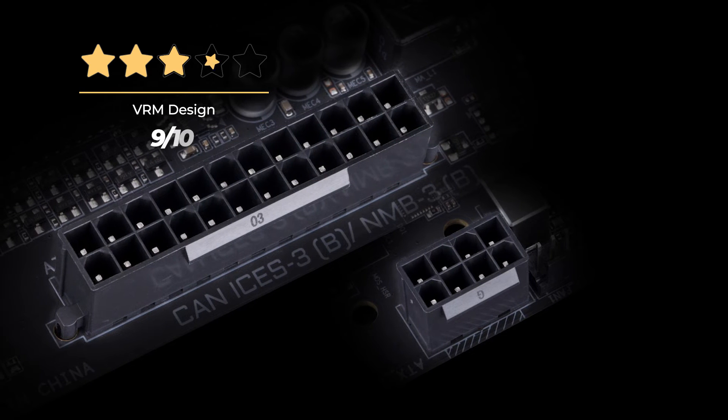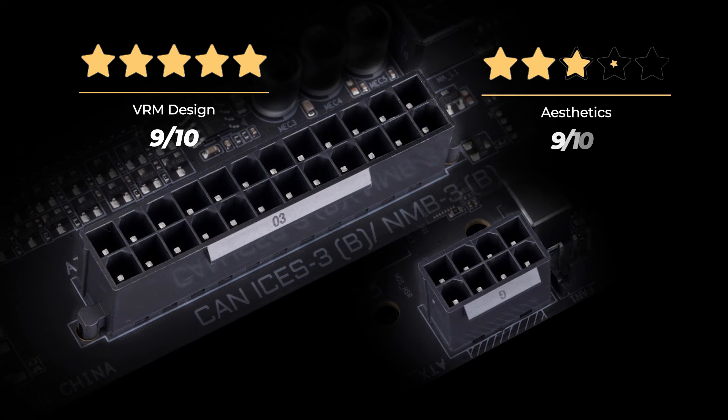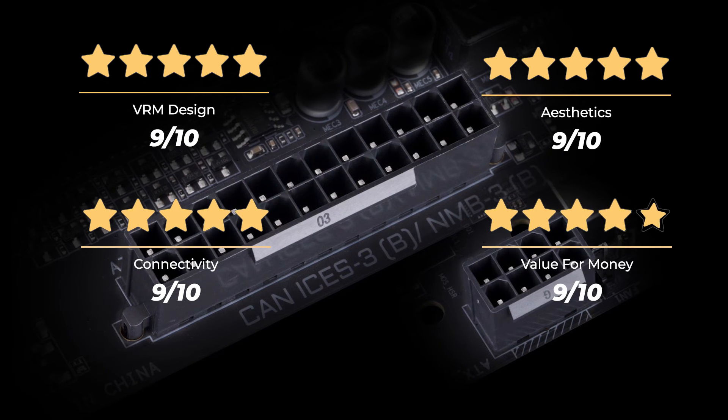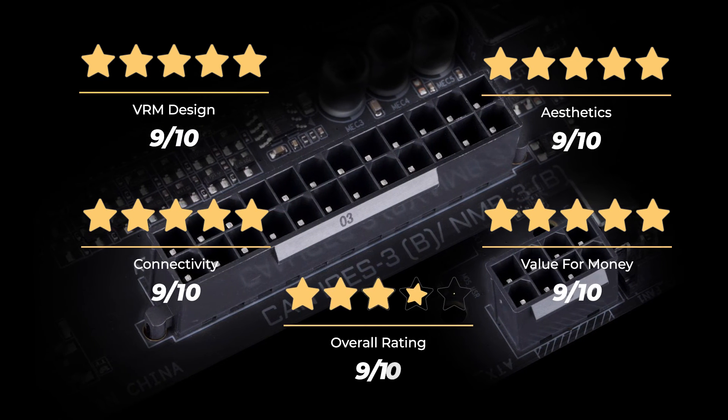Our rating for VRM design is 9 out of 10. Aesthetics, 9 out of 10. Connectivity, 9 out of 10. Value for money, 9 out of 10. For an overall rating of 9 out of 10.